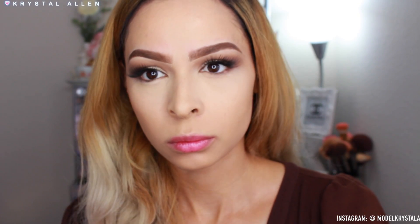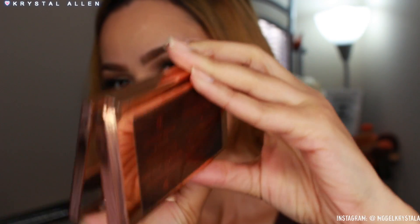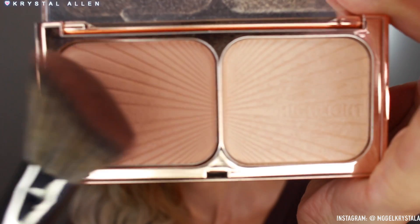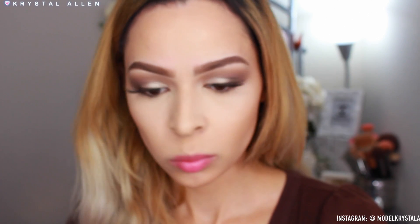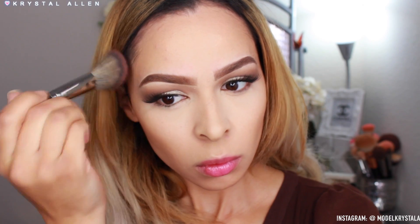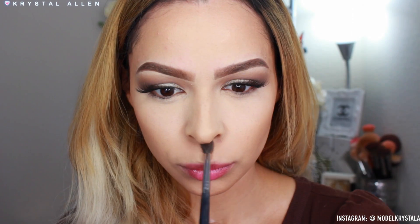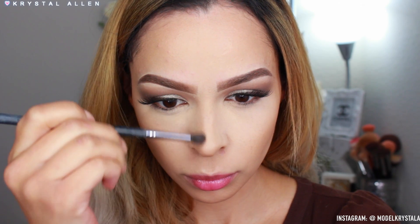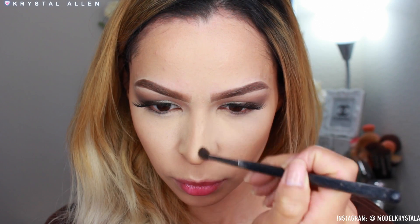For bronzer I'm using my favorite drugstore bronzer — the Rimmel Natural Bronzer in 'Sun Bronze' — applying it in three-ish shapes around the perimeter of the face for a sun-kissed bronzy look. To contour I'm using the Charlotte Tilbury Film Star Bronze and Glow palette — this palette is so luxurious. The contour shade has a warm but cool-toned shadow effect, which is perfect. I'm also contouring the nose and running the shimmery shade up the bridge.